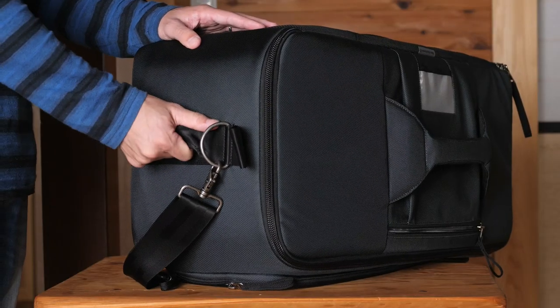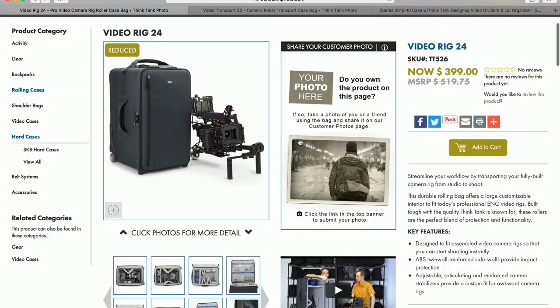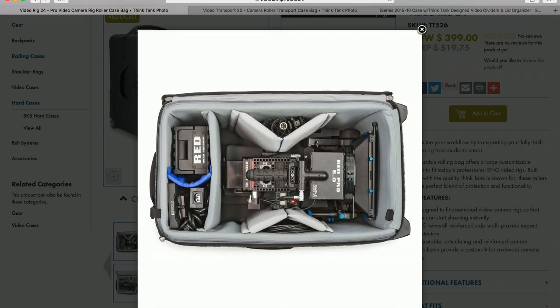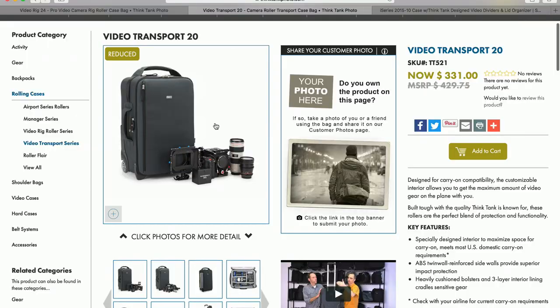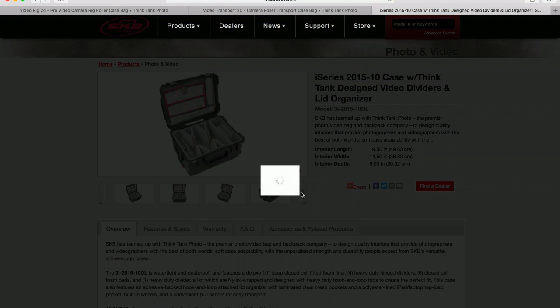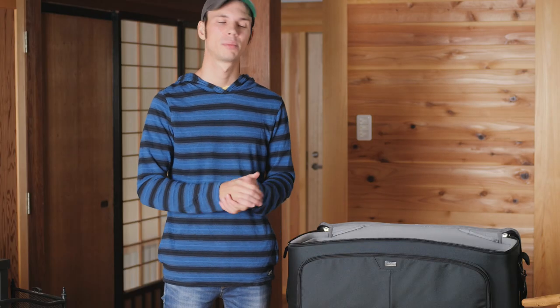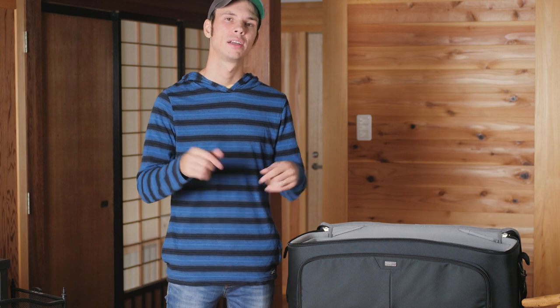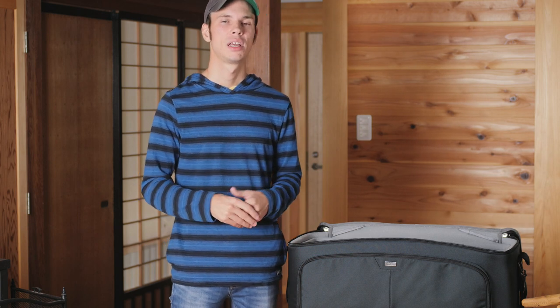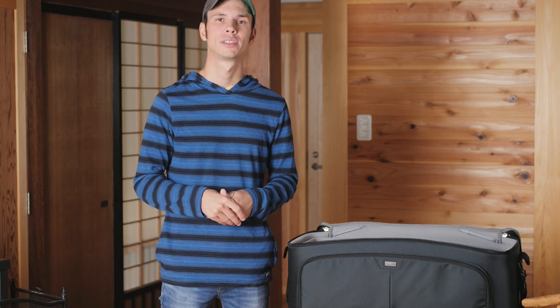That doesn't mean it's a low quality bag — if this fits what you need, I would absolutely recommend it. But keep in mind that Think Tank does have a bunch more options designed for video, including rolling bags and hard cases, which I will be reviewing soon. So if you want something a little different from this, especially in terms of organization, be sure to check those out. If you have any more questions about this bag or any other Think Tank bags, leave them down below and I will get back to you. If you found this video helpful, give me a thumbs up, subscribe to see more in the future, and thank you for watching.